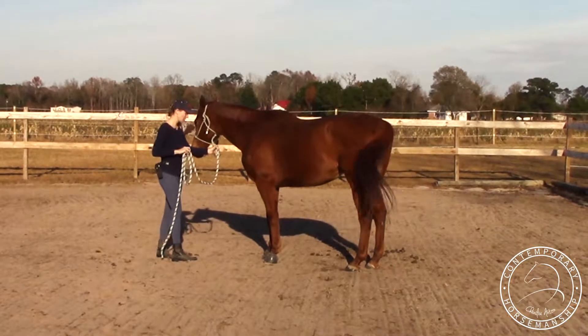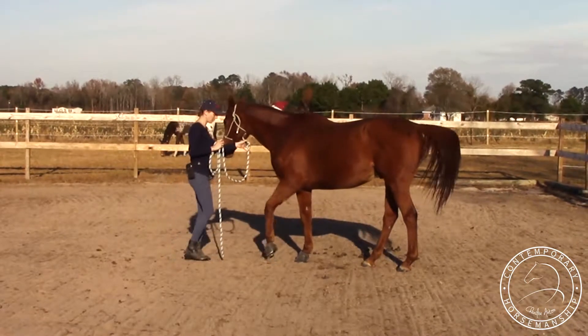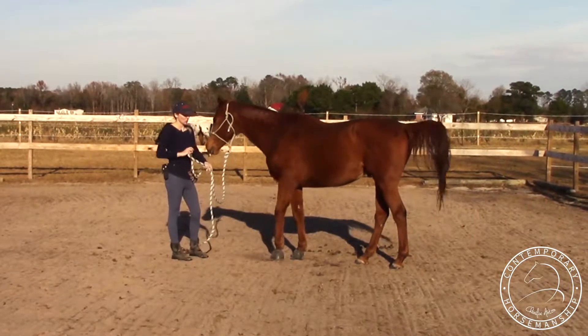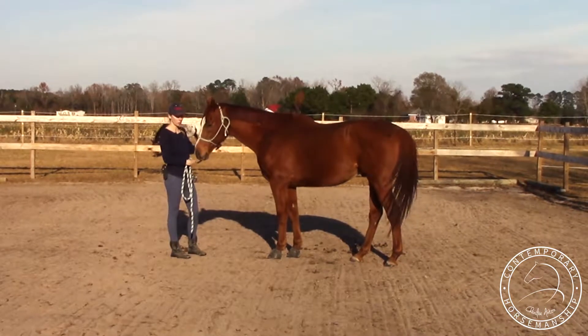It's going to be a response to the rope pressure, because I can control it more once it's on the halter, and then it's going to also translate to under saddle a lot more. You can do it in other ways to back him up, but this way makes the most sense for ridden work.